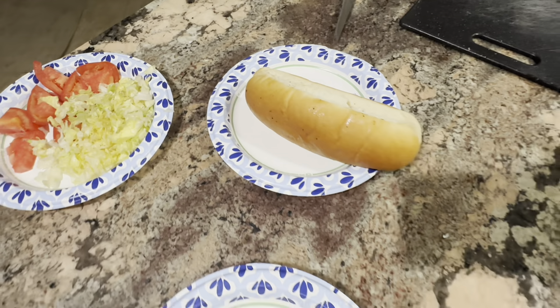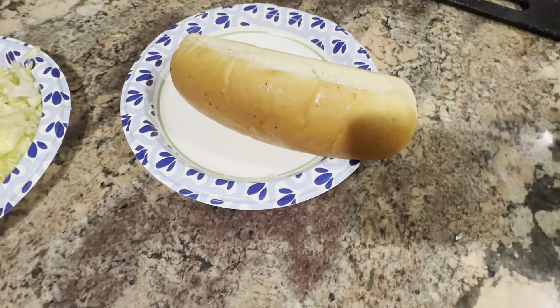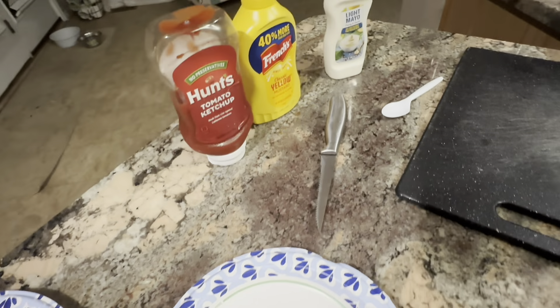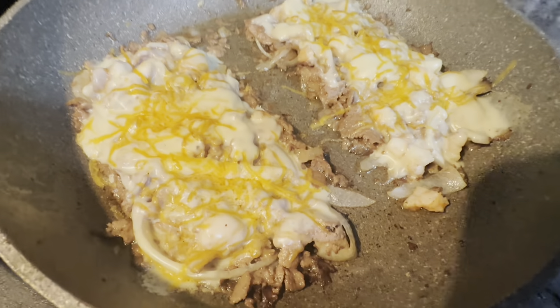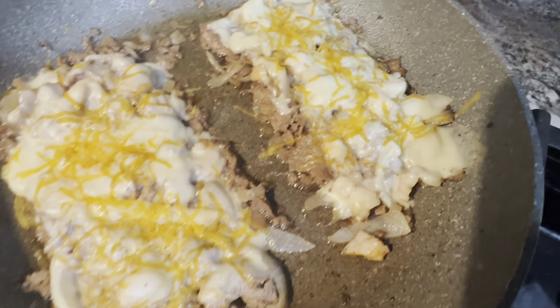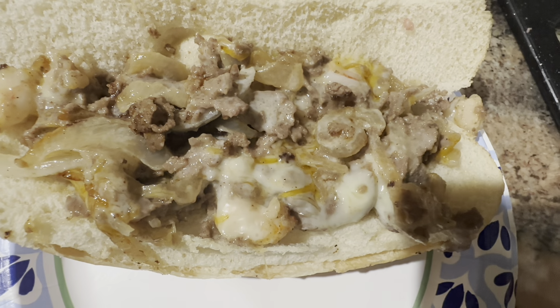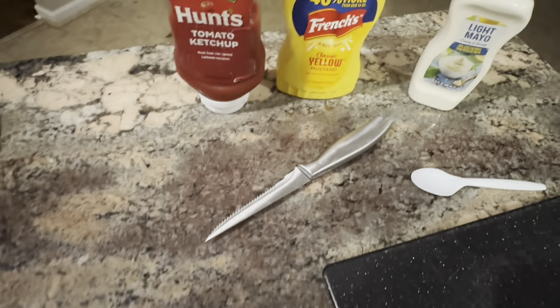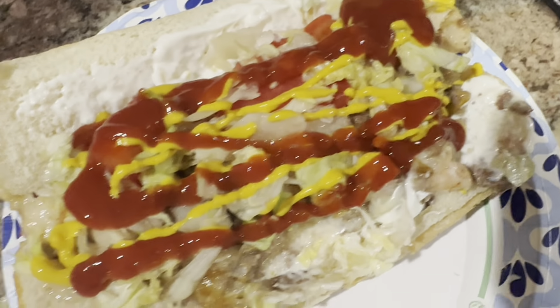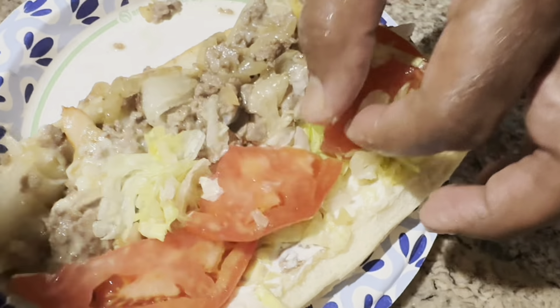It's Friday night and hubby is making cheese steaks. Here are our rolls — nice and warm. We got lettuce, tomato, ketchup, mustard, and mayo. The cheese steaks are all ready with the cheese and fried onions — that's provolone, y'all. It is about to go down. There is my cheese steak with provolone and the onion. I'm putting my tomatoes and lettuce on it, putting my condiments on it. I added some mayonnaise, mustard, and ketchup — it is going down.